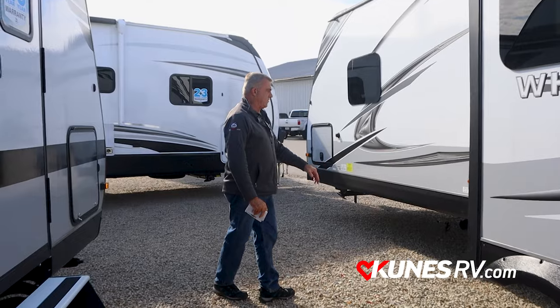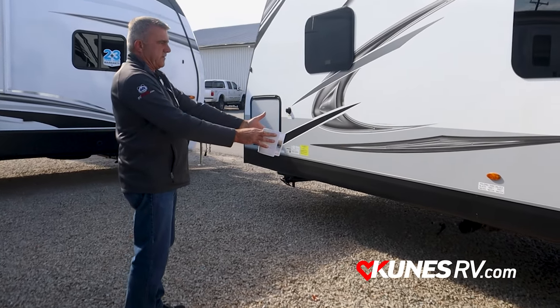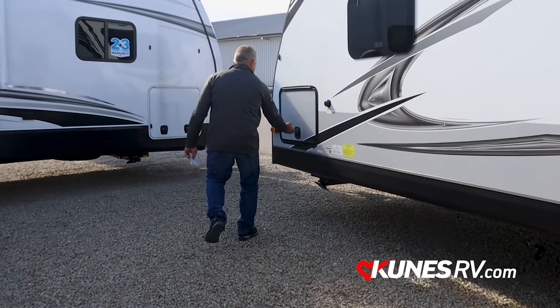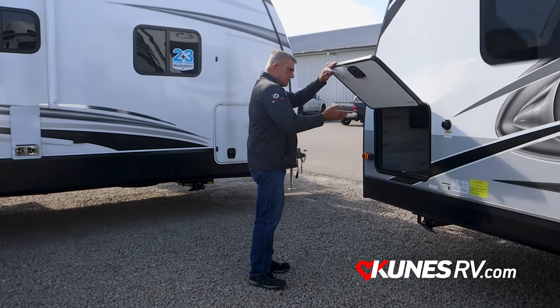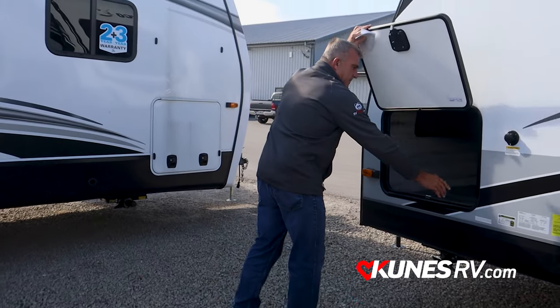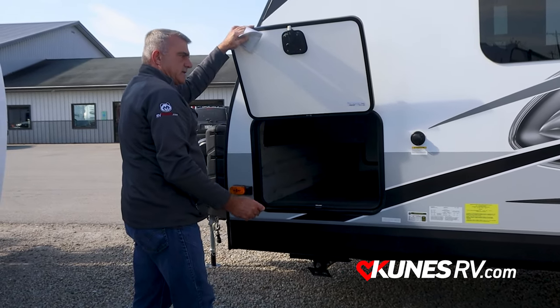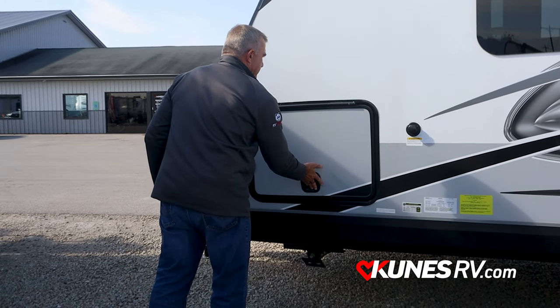Your holding tank valve — a quick drain underneath here, nice feature to have. Your pass-through goes through the other side as I showed you, and you got your battery disconnect here just to save on your battery — so I can disconnect that when I have to.